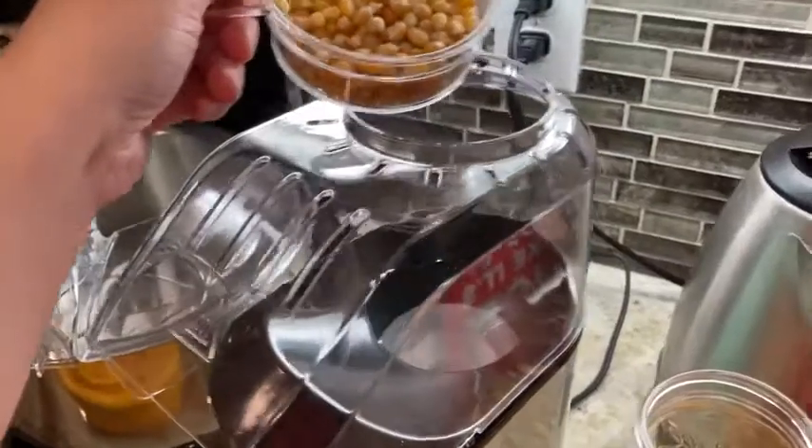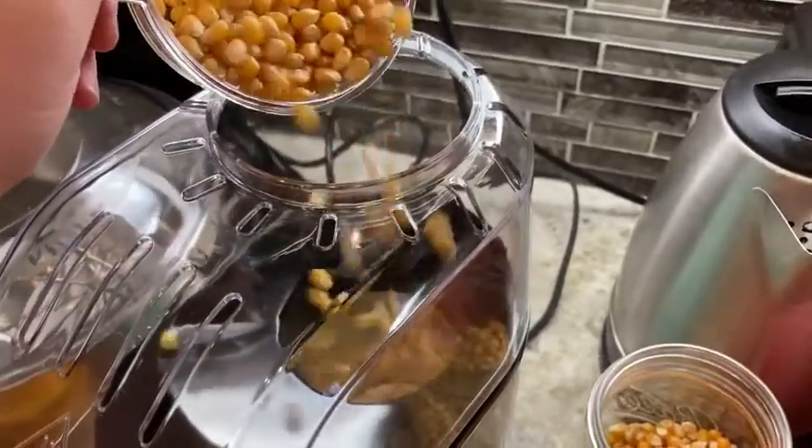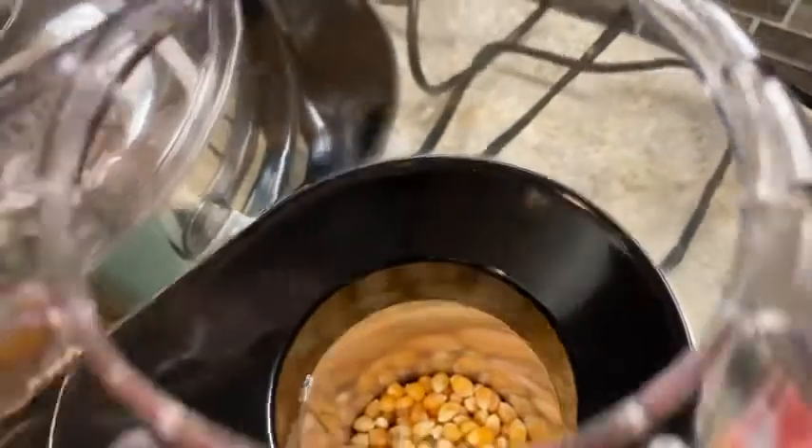Let me show you how you can do it and how easy it is. As you can see, it's very easy to just put your kernels in the little cup, pour it into the machine, and then just press the button to turn it on.